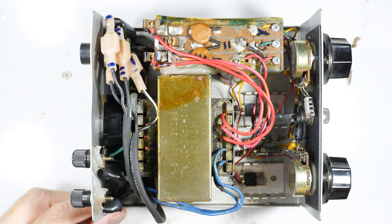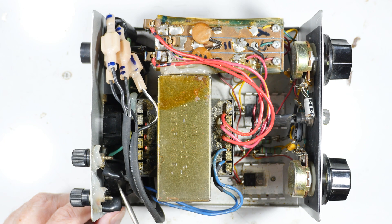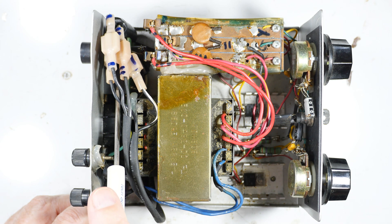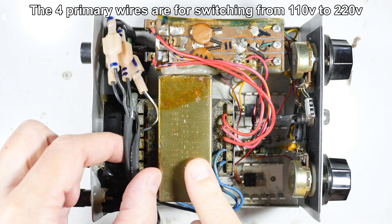Let's look around in general before we delve in. Back here is the 9-volt output I was talking about — these blue wires come up to the front side of the transformer and that puts out 9 volts. Also back here is the on/off switch, the AC power plug input, and the switch for 110 to 220 volts, and that's what all these wires are for.